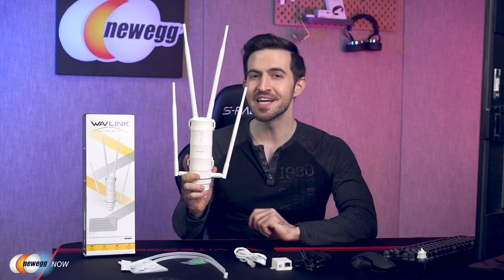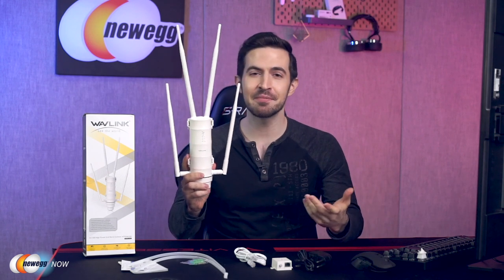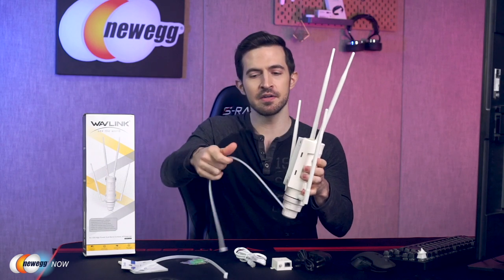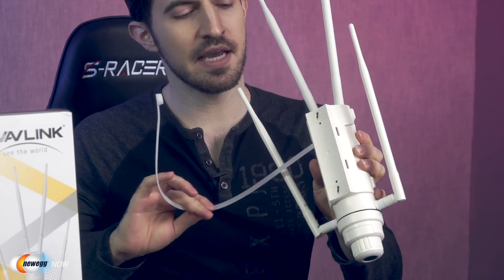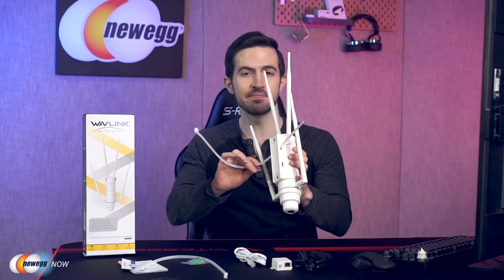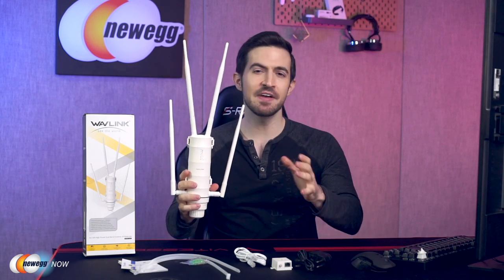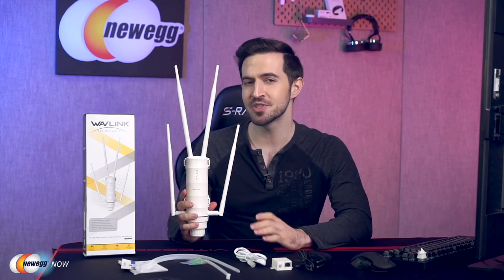To install, attach the external antennas, find a fixed pole or similar outdoor object, thread the zip ties through the holes, and wrap the unit around the object. Using the PoE converter and power adapter, turn it on — there's a clear set of instructions in the quick start guide to get you connected with no problem.